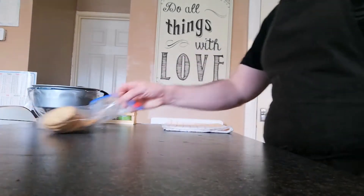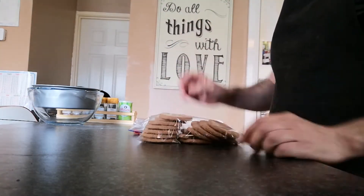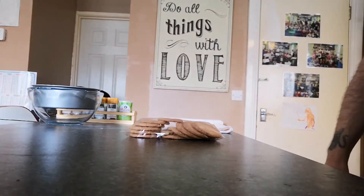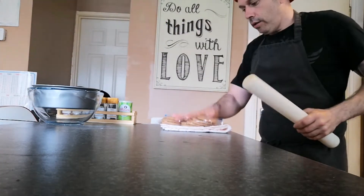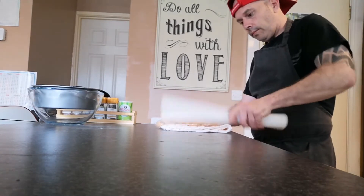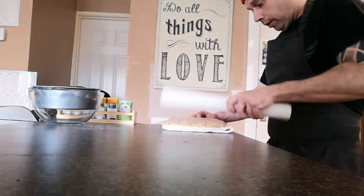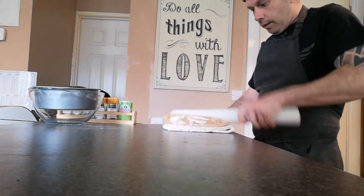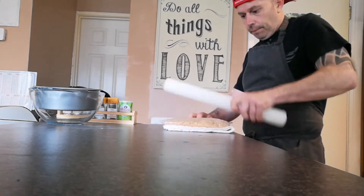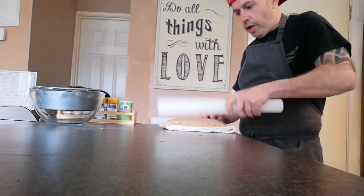We're going to start off — as you can see I have 15 digestive biscuits just in a zip-lock bag, so we're going to break these down. Obviously not everybody has a food processor, so we'll just keep it simple. I'm just going to crush these down. There you go — just want to make sure these are really well broken down.